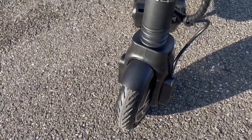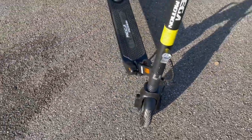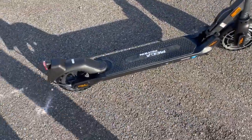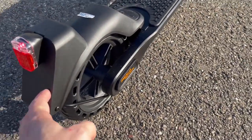La roue avant qui bien sûr a le moteur, et qui a un pneu plein, ce qui va vous éviter d'avoir tous les risques de crevaison. Ensuite à l'arrière on a forcément le garde-boue avec la lumière arrière, et un pneu plein là aussi.